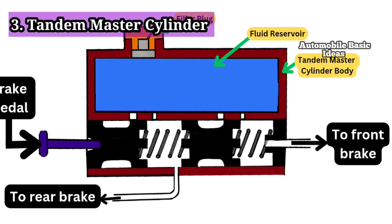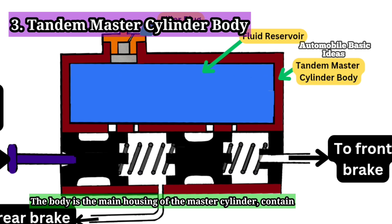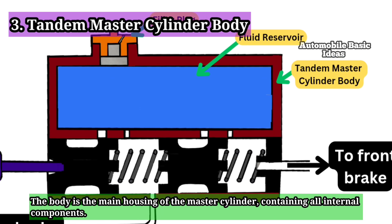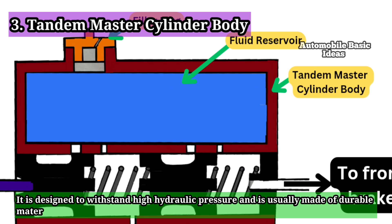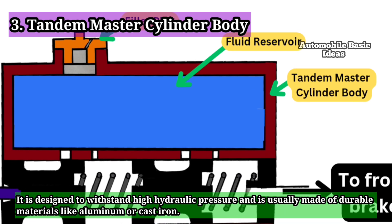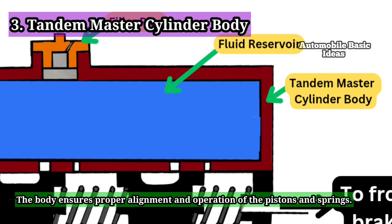3. Tandem Master Cylinder Body: The body is the main housing of the master cylinder, containing all internal components. It is designed to withstand high hydraulic pressure and is usually made of durable materials like aluminum or cast iron. The body ensures proper alignment and operation of the pistons and springs.